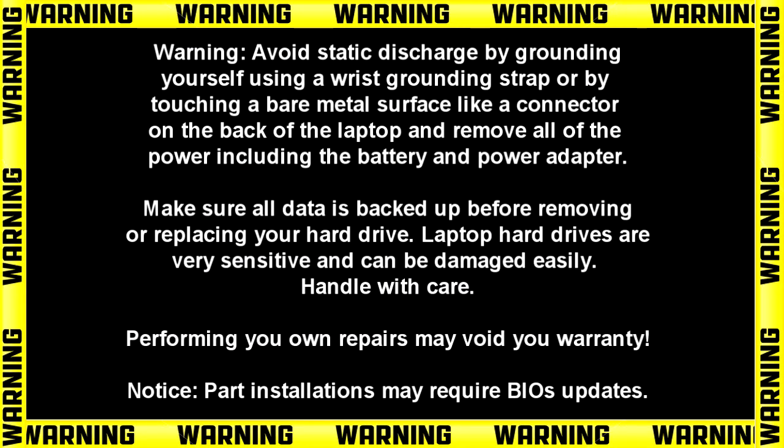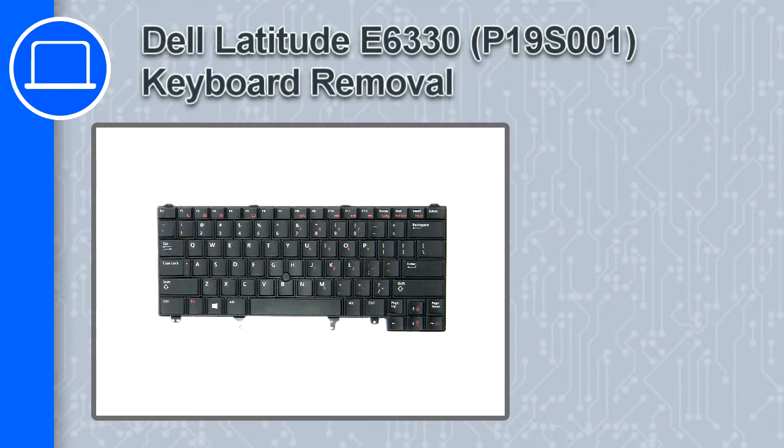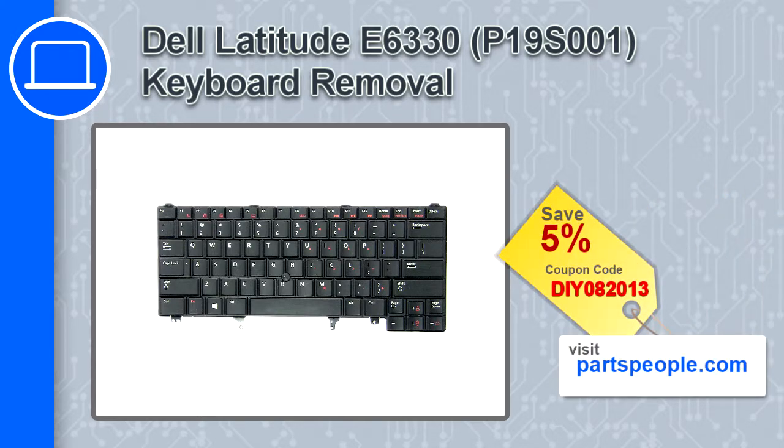What's up, this is Ricardo and in this video I'll show you how to remove the keyboard from a Dell Latitude E6330. If you're looking for parts for this laptop, go to our website and use this coupon for a 5% off discount.